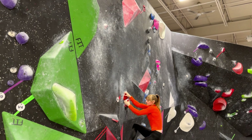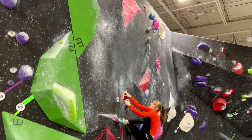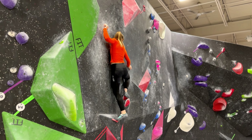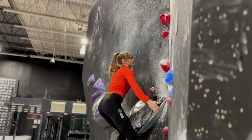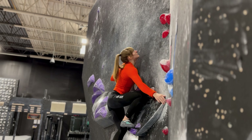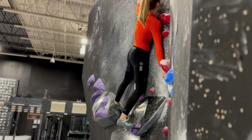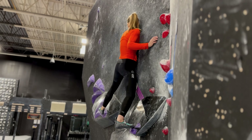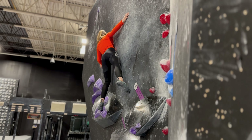Keeping your hips in towards the wall also applies to slab, where you want to keep your hips as close to the wall as possible. In this example, you can see I'm standing up and I try to keep my hips close to the wall as I'm standing. If your hips are too far away from the wall, you will notice that on slab you fall off away from the wall. Slab is always about trying to lean in towards the wall. You can't hear it in the video, but my clothes are actually scraping across the wall as I'm moving on this slab.